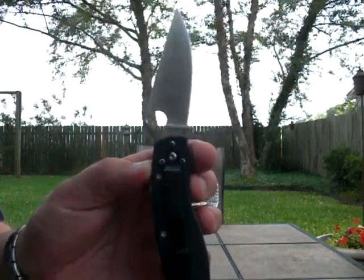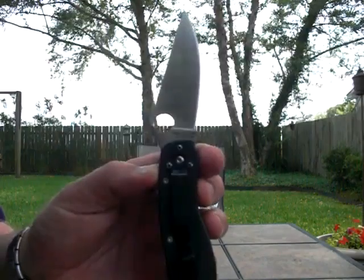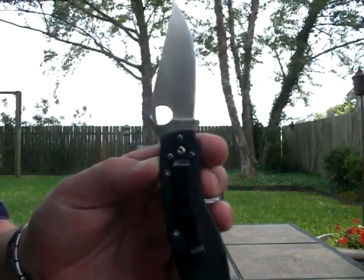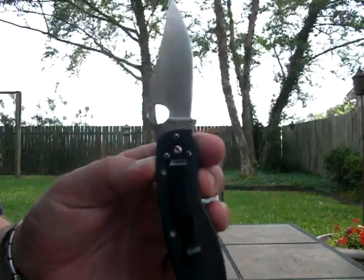I'm gonna do a first ever cut test on some water bottles. I've seen this done a bunch of times on YouTube and I figured, what the hell, might as well try to do it myself.